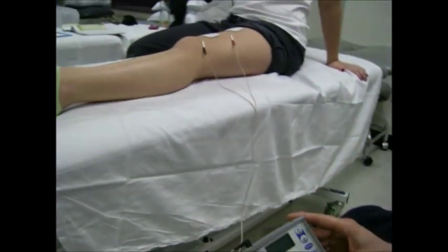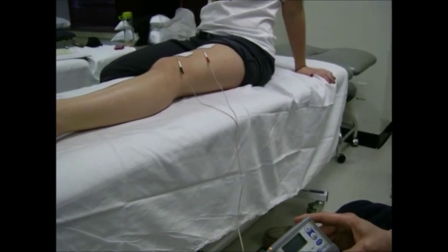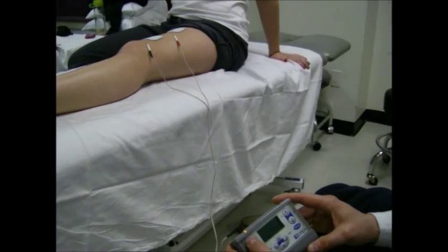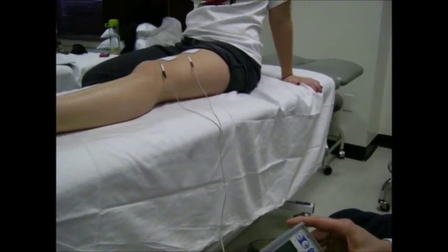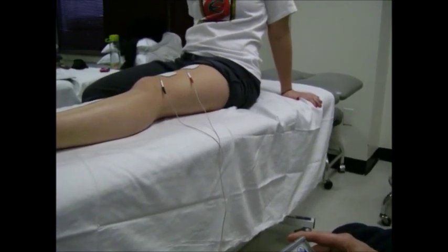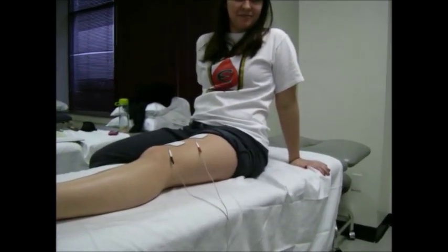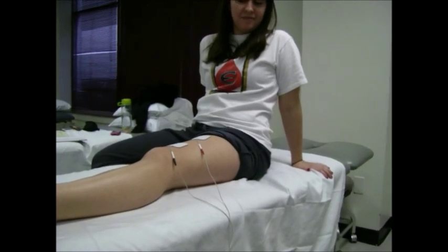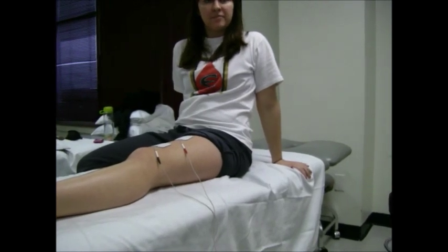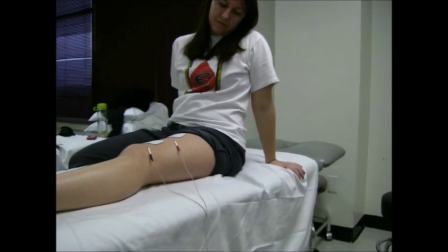We are going to begin our treatment now. We are increasing the intensity to first elicit a comfortable contraction. How does that feel ma'am? I am just kind of tingling. I don't see any twitching. Our session began with 10 repetitions at a comfortable stimulus amplitude, which we are currently doing.